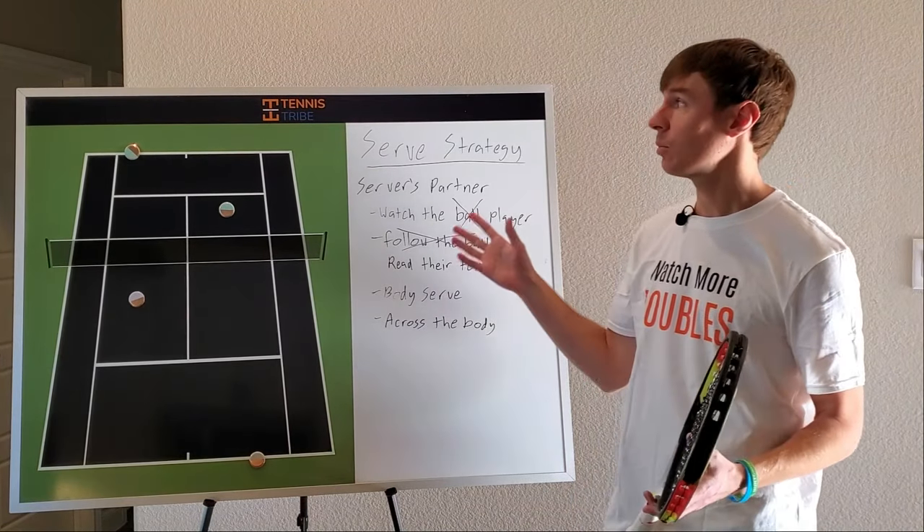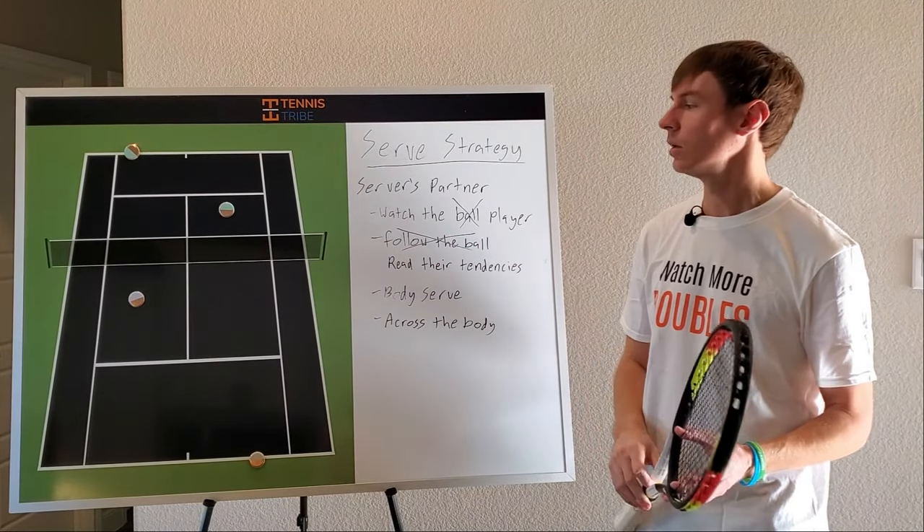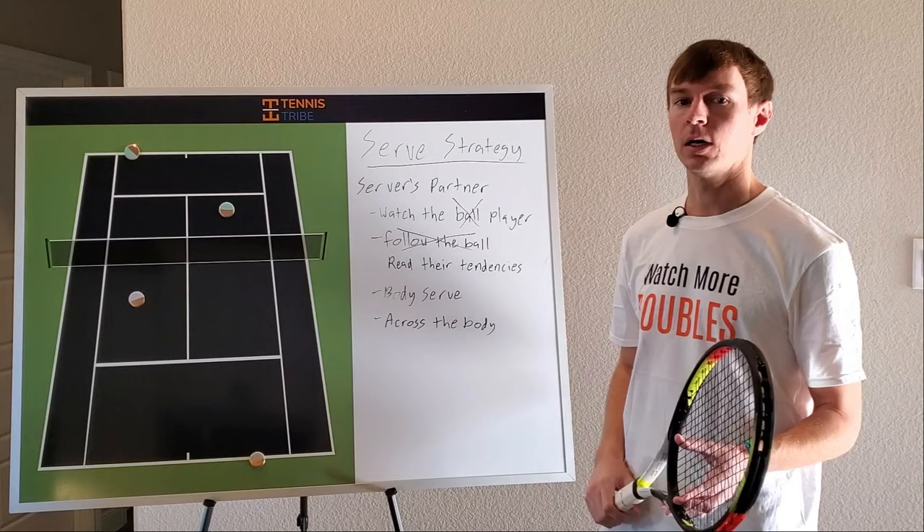We're going to be doing a lot more videos with this whiteboard this year, so be sure to subscribe to our channel, and I will talk to you in the next one.